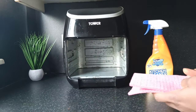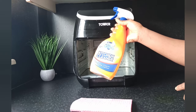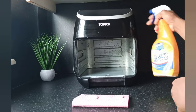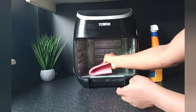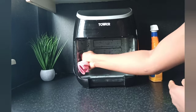While the racks are soaking, to clean the inside of the air fryer I'm going to use a kitchen cleaner — this is the Power Force kitchen cleaner — and an absorbent cloth or pad. I'll just spray that on and wipe the interior parts of the air fryer, making sure I clean all the grooves.